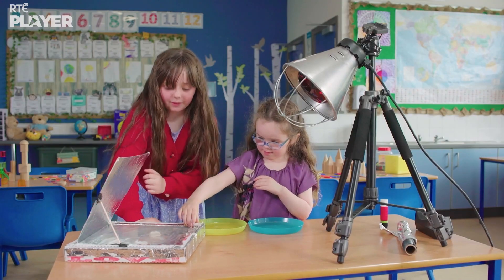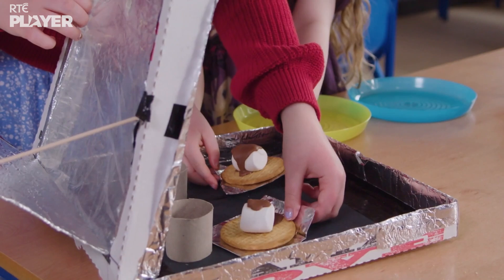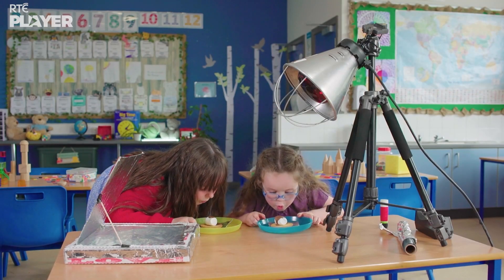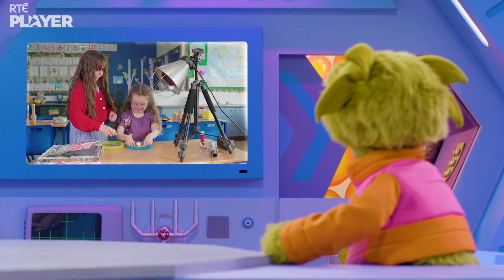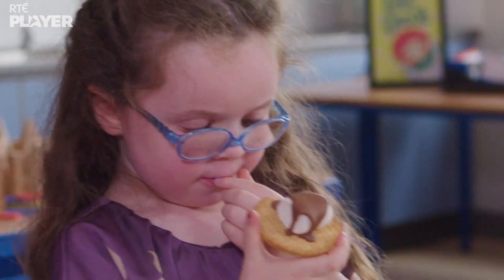Time to check if the s'mores are ready! Oh, look! The chocolate has melted! The solar oven worked! A quick blow will cool them down a bit. And now you can eat your s'mores. Those s'mores look delicious! Is yours nice?